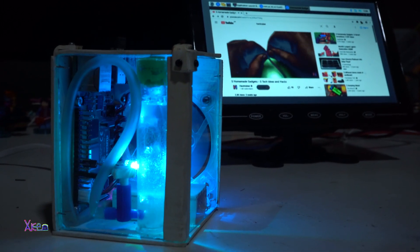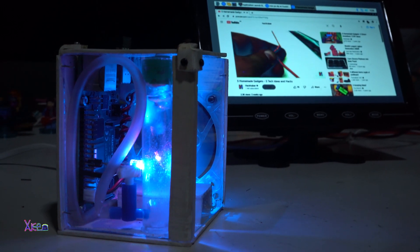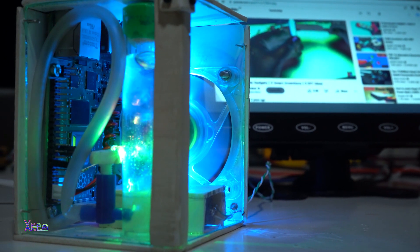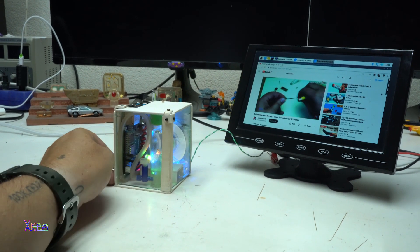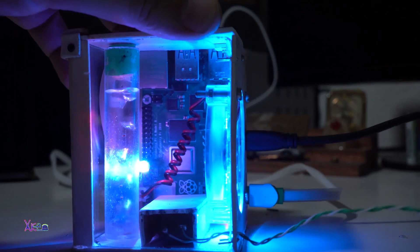This is an amazing mini computer. You can browse the web, watch YouTube videos, or use it as a server — you can choose your project using the Raspberry Pi 4 board. My custom mini PC is amazing and cool. Thank you for watching, please share the video and give it a like.